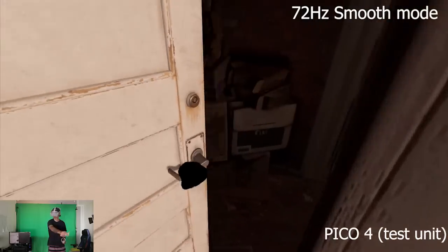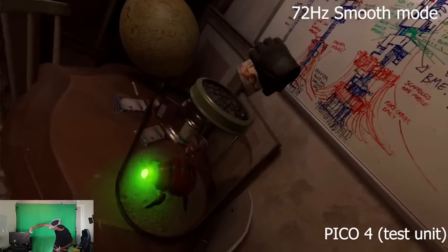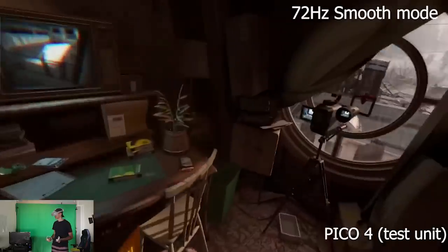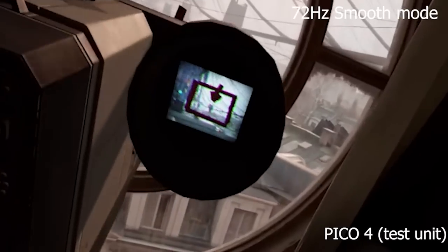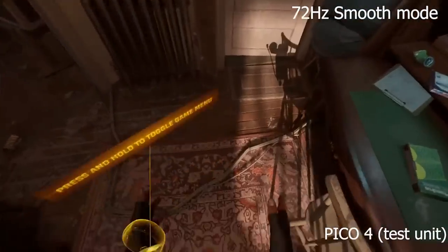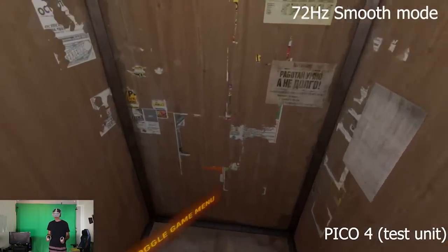For those who've been following the channel for a while, you'll know that I've been doing a lot of testing with wireless streaming — both with the Quest 1 and also with the Pico Neo 3 Link. I always struggled a lot because when I was streaming from my studio with the door closed and the wall in between, everything was struggling: there was a lot of latency, a lot of cutting in terms of graphics, and nothing was really working properly.